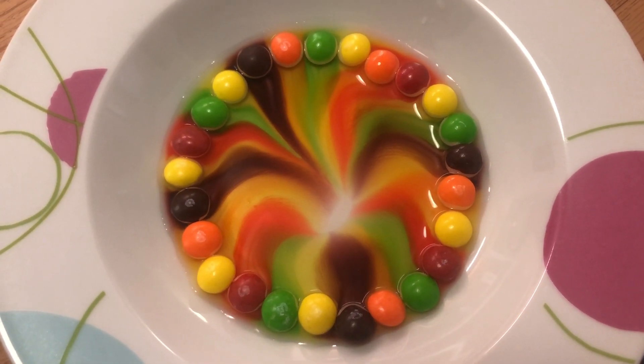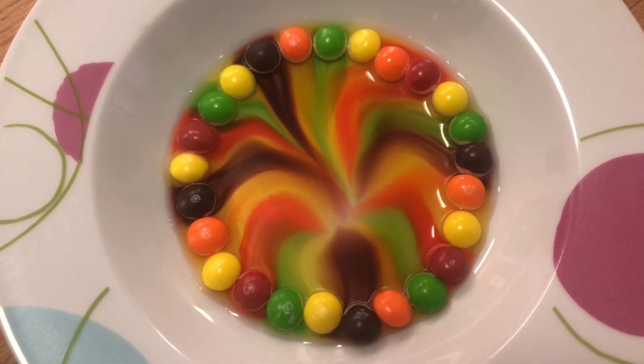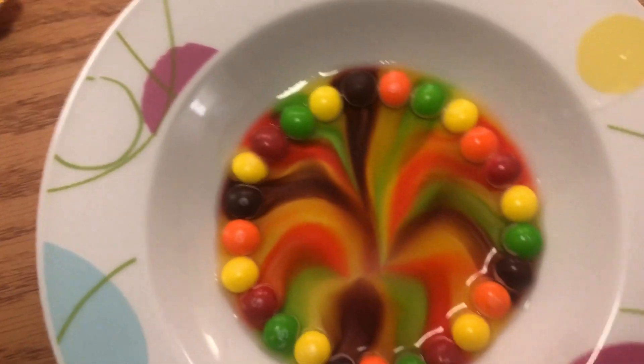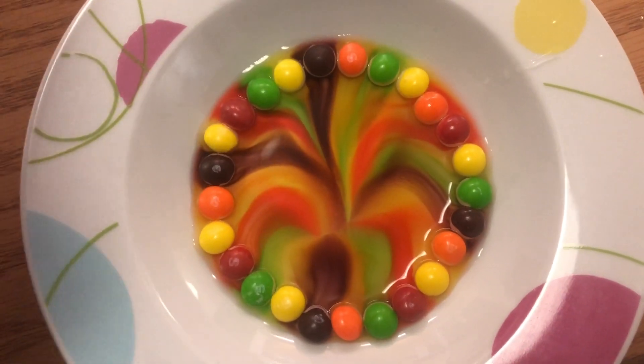And that's it. Recovered the last little bit. Now they're all kind of intertwined with each other. Isn't that so cool? Oh my gosh, and all you need is hot water and Skittles on a plate.